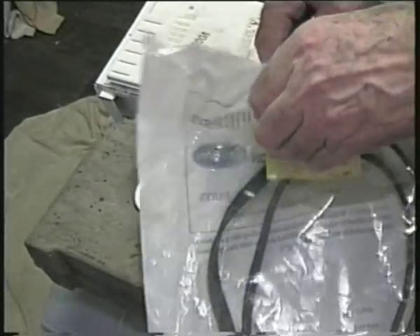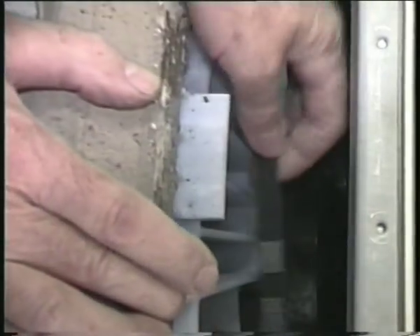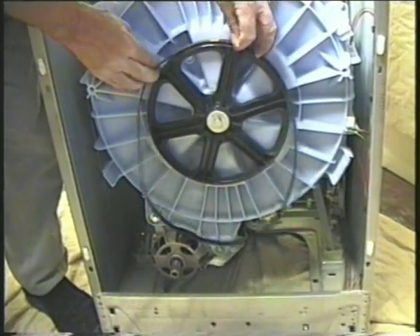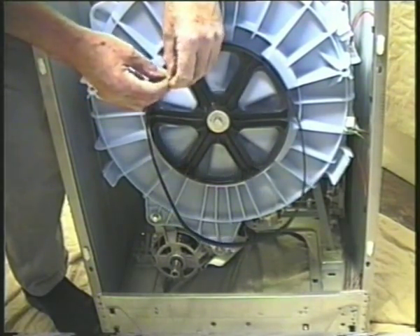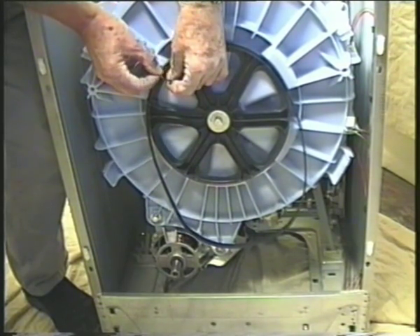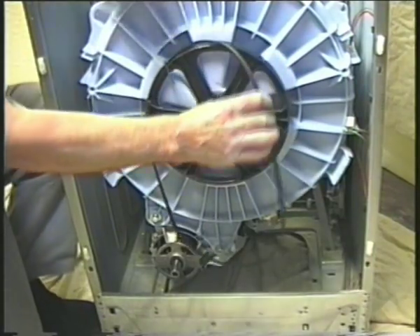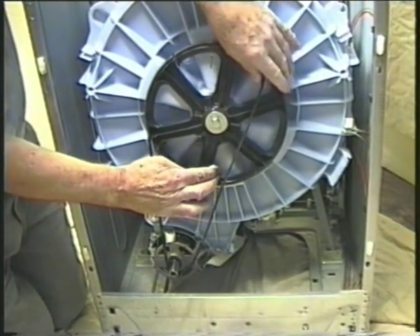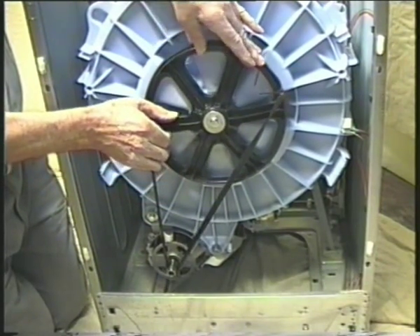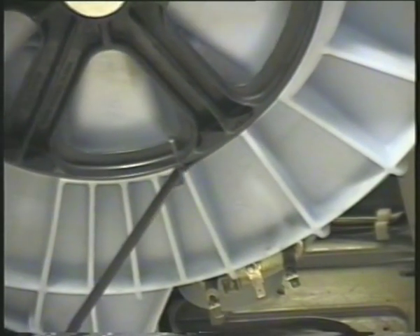The belt on this machine was worn, so replacing it. You may wish to replace the belt with the container out — it would be far easier — but I'm fitting it with the drum in place. Loop the belt over the main pulley and put two cable ties around them to hold them together. Unhook one side of the belt from the pulley and wrap the lower section over the motor pulley. Rotate the drum anti-clockwise as you look at it from the front of the machine and the belt will be drawn onto the main pulley. When it gets to the cable ties they will just break off. All you need to do now is align the belt with the motor pulley.